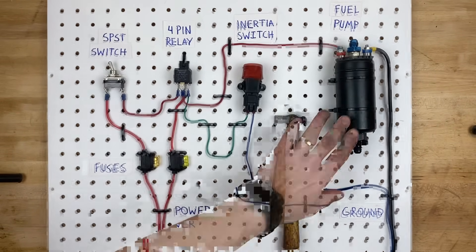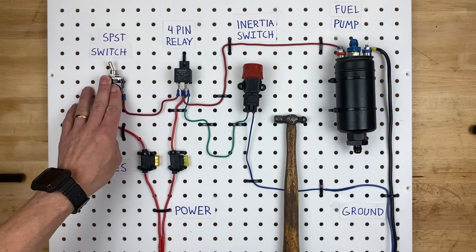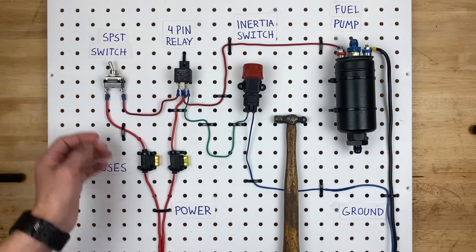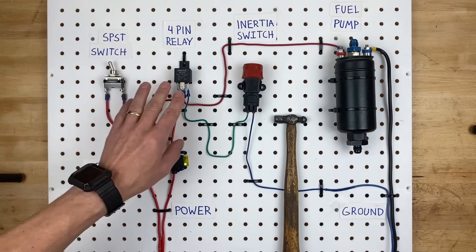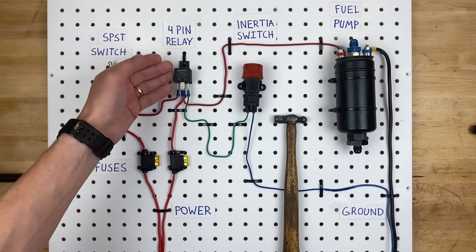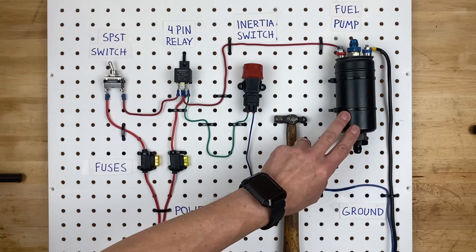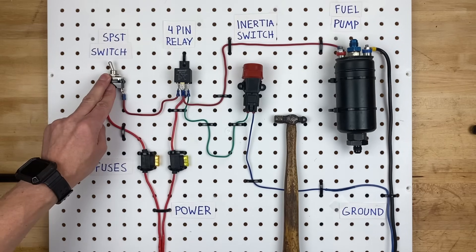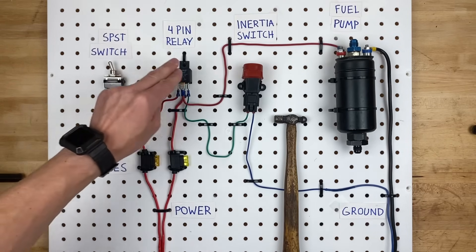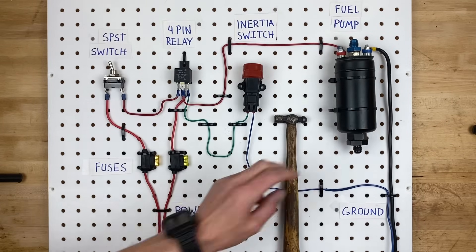For example, if this fuel pump draws 20 amps but you have a 5-amp switch, that 5-amp switch would melt with 20 amps going through it. So we use a relay rated to handle up to 40 amps — the relay turns the fuel pump circuit on and off, controlled by the 5-amp switch. The 5-amp switch just tells the relay to turn on, and the relay tells the fuel pump to turn on. That's why it's called a relay.